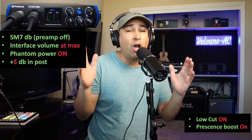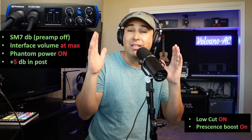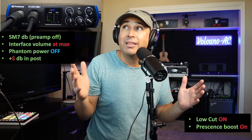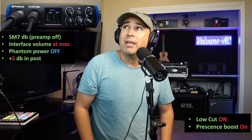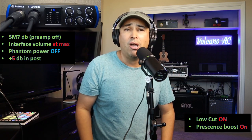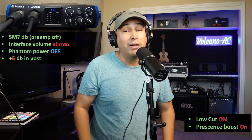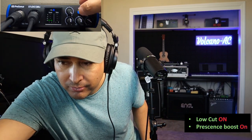Let me turn off the phantom power just to see if the signal continues the same or not. The signal continued when phantom power was turned off, and I think you can still hear me. But remember, for the integrated preamp to work you need phantom power, so I'll turn it back on. And now it's time to finally turn on the preamp at plus 18 dBs.